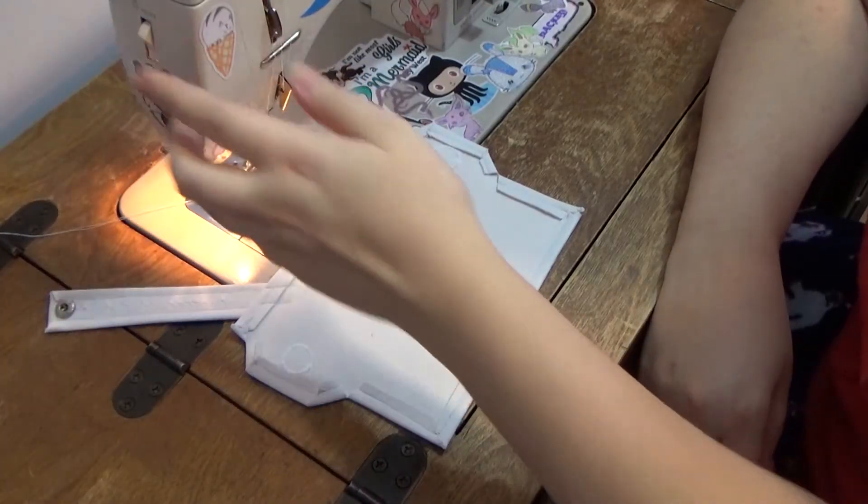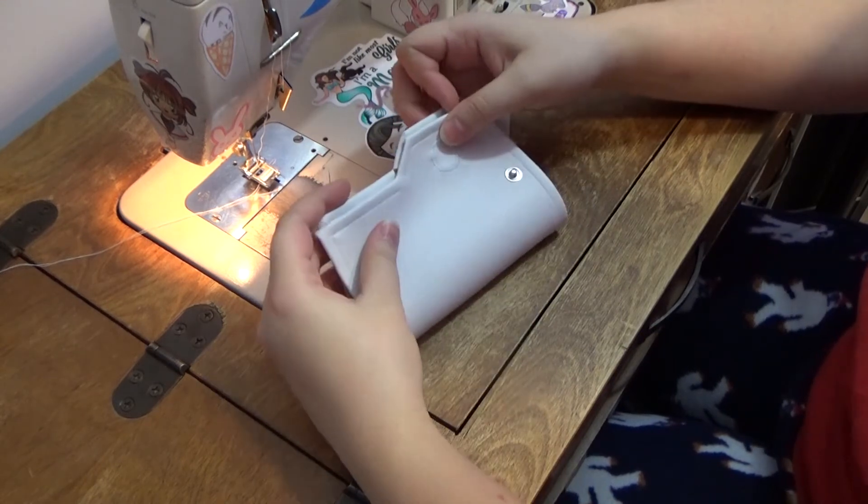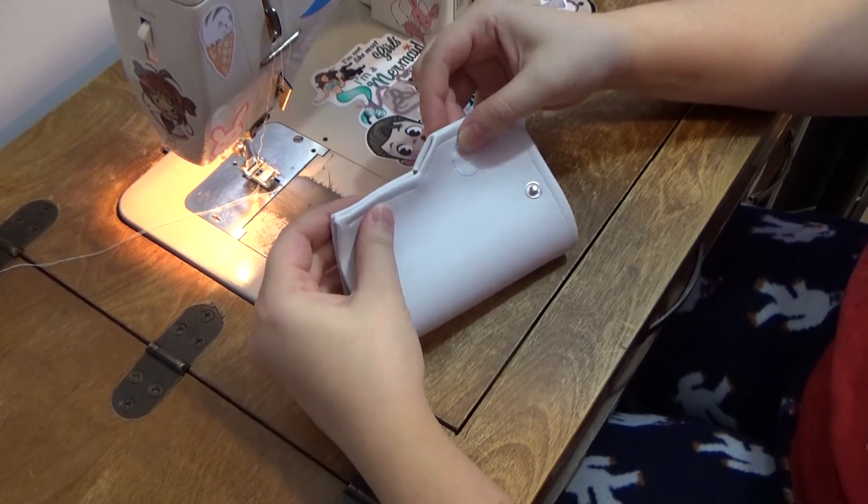To close up the sides of the holster, I topstitched along the existing line of stitches, following the reference to see how far up each side I needed to go.